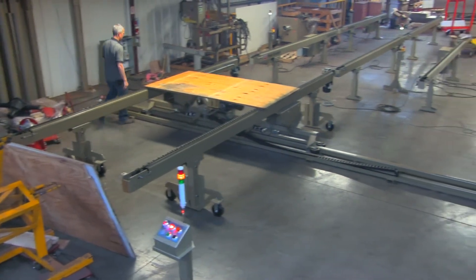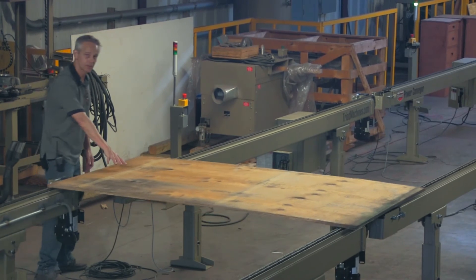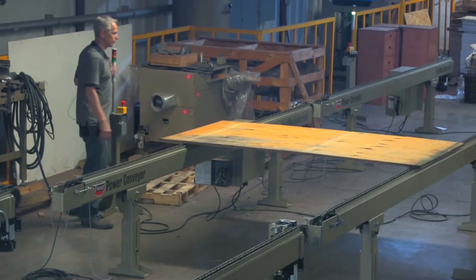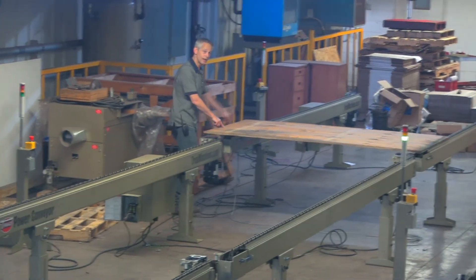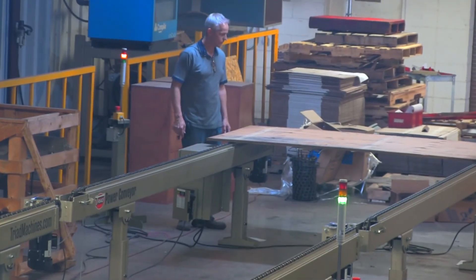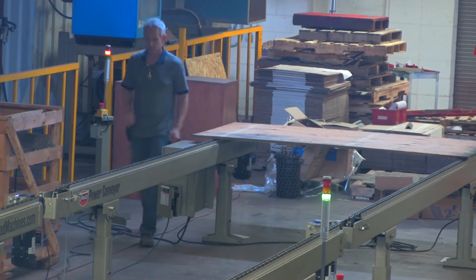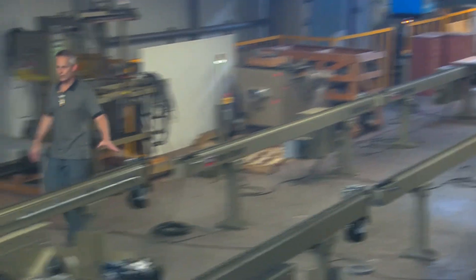This panel is going to unload from here, trips the sensors here, and it starts to move. The yellow light indicates that we're moving. Then we trip the final sensor and it travels until it trips its end signal. Now this conveyor is full and will receive no more panels. This conveyor is clear to send, and of course the transfer table is as well.